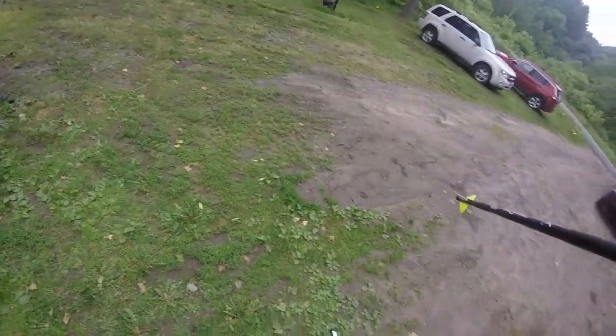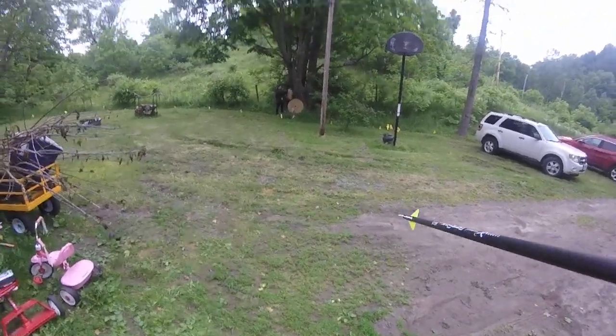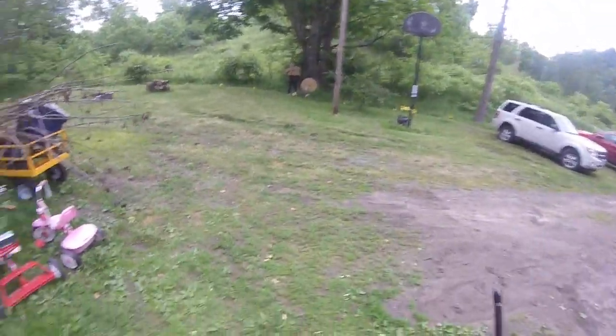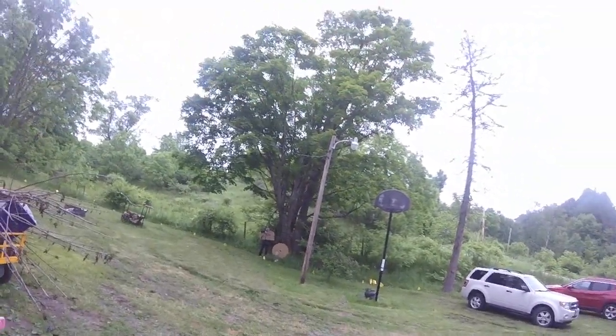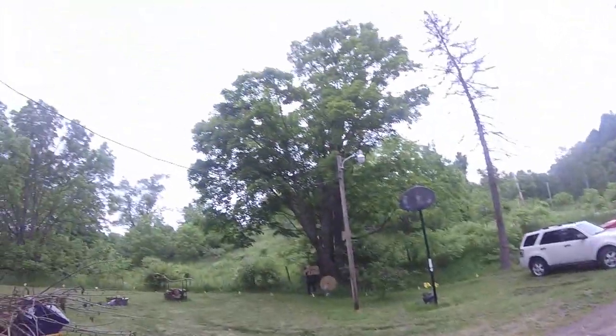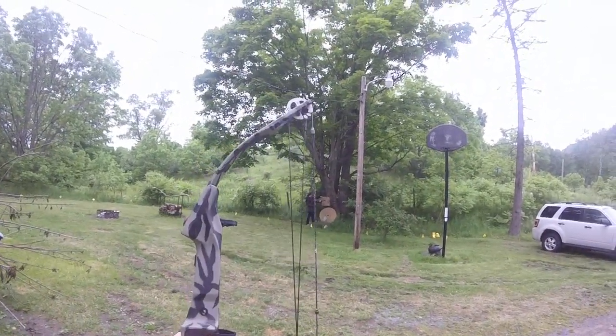Nice, that's what you want — lung shots, kill shots. Those are good. Nice, really good grouping. And yes, my compound bow.